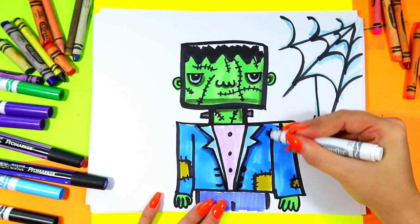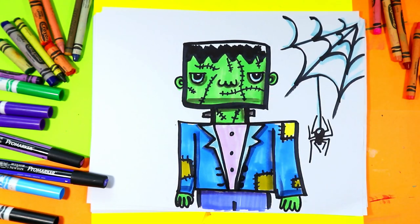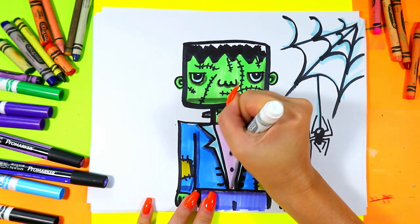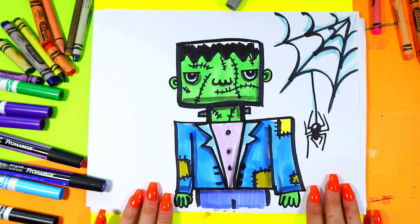Anywhere there's some overlapping details, I like to add a little bit of gray there. Around these buttons too. And once you're done, your lovely Frankenstein artwork is complete.